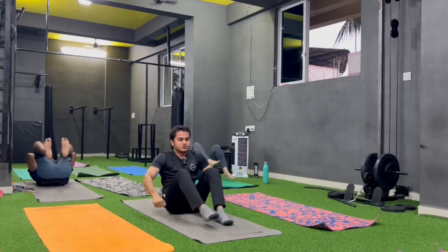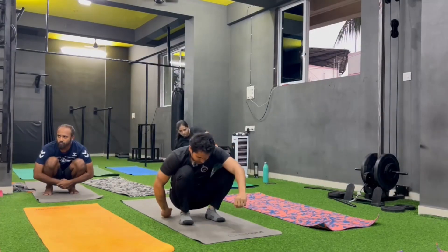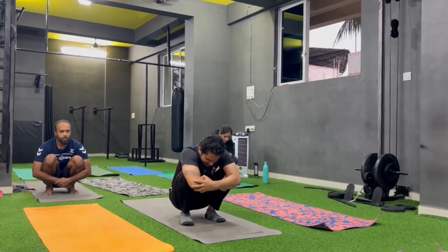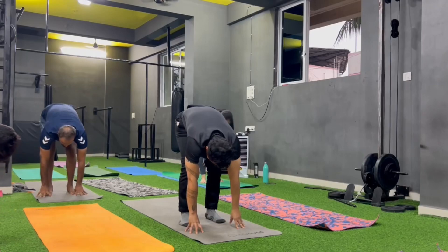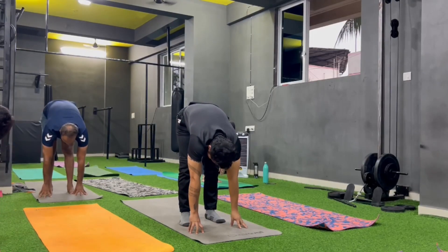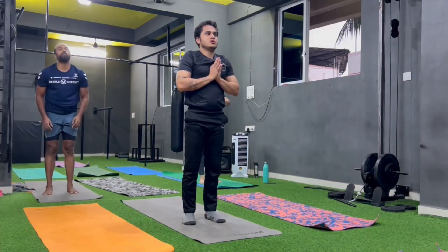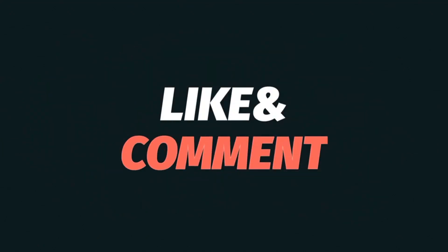Sit down and deep squat, and hug your knee. Relax your back and breath. Change. Take the knees from the heel and stretch. Try to stretch your knees, take your legs as wide as you can. Thank you.